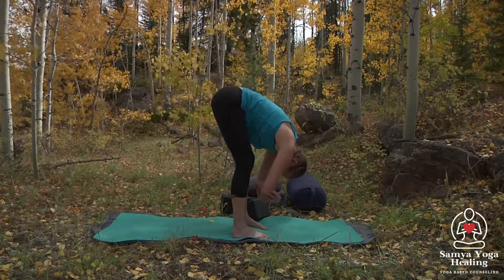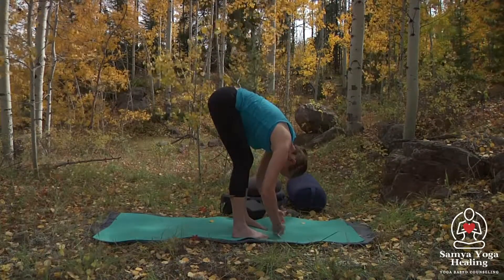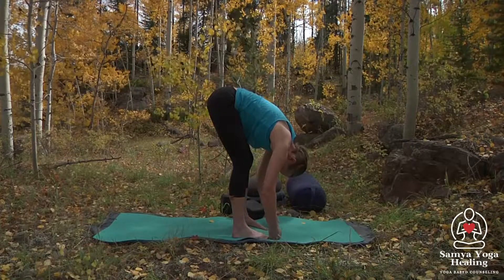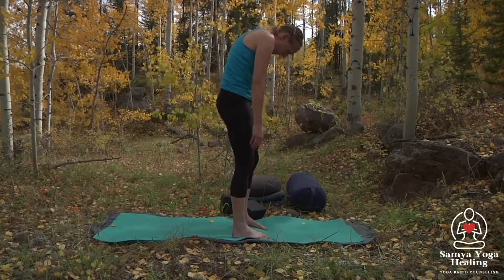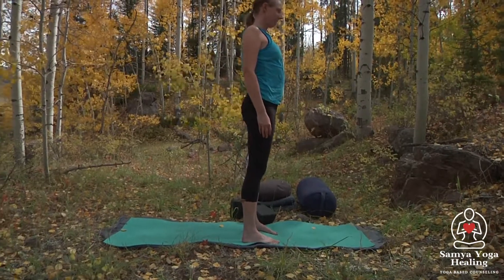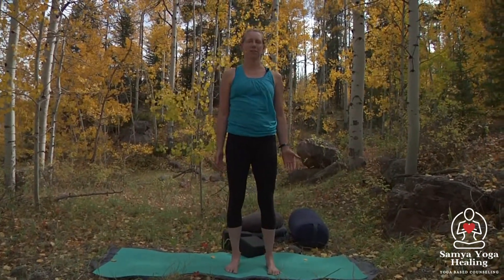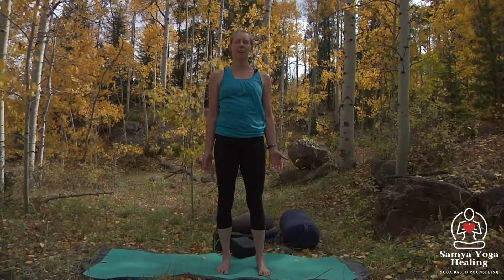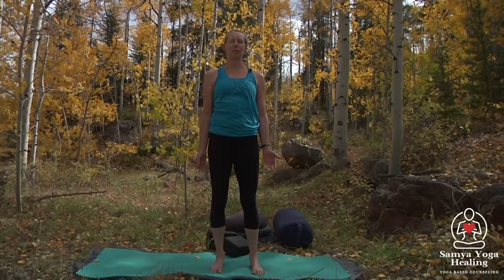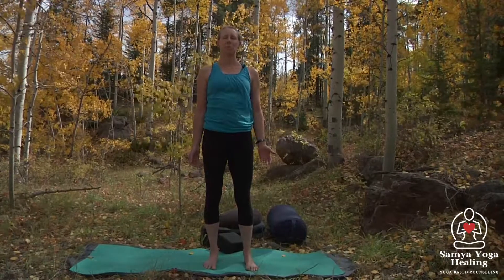Let's take one more breath. If you're holding on to your elbows, release the hands and we're going to slowly roll up one vertebra at a time. Take a moment here just to pause and breathe. Imagine that breath coming from the base of the feet, rising to the crown of the head, and exhale back down to the feet — aware and noticing.